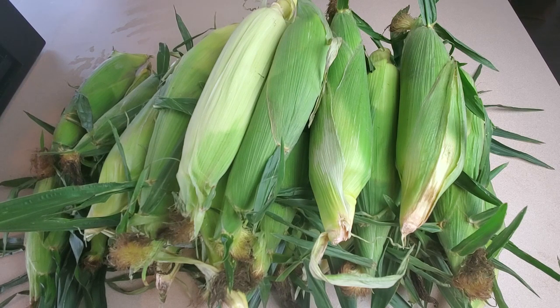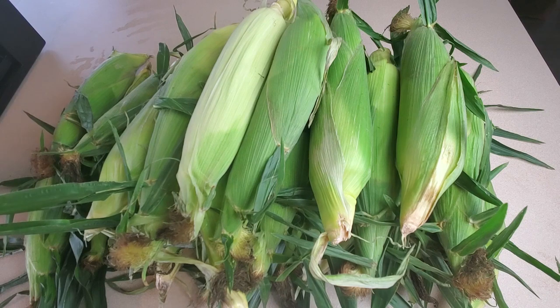Now full disclosure, I didn't grow all of this corn we're looking at right here. I did grow corn, but it certainly didn't produce all of this all at one time. But the farmer's market is in full swing. Prices as well as quality are the best they're going to get all year, so I picked up a whole bunch of corn and we're going to go through some steps to make sure that it lasts.